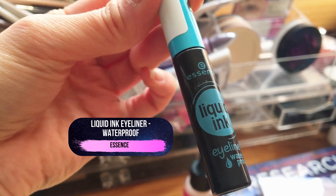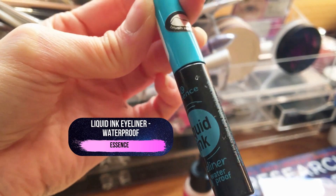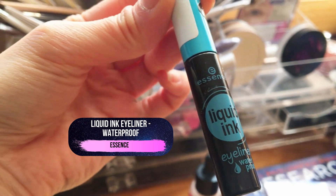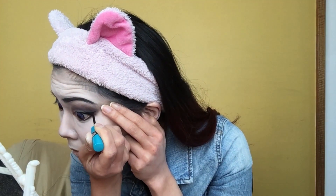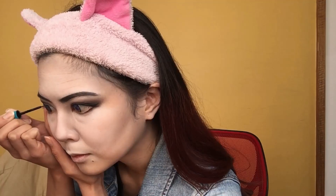Time for eyeliner! One of my cheap secret weapons when it comes to eye makeup is definitely Essence's waterproof liquid eyeliner. This product holds up even when I get watery eyes and it only goes for like five bucks here in Australia. So I'm extending my eyeliner past the outer corner of my eye to create a winged cat eye effect and lining my waterline as well.